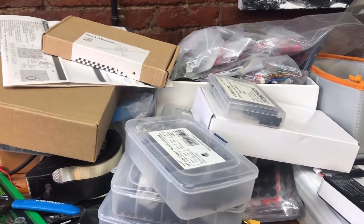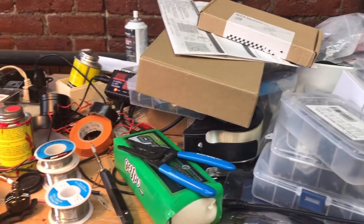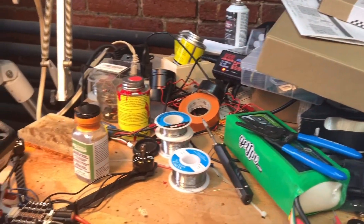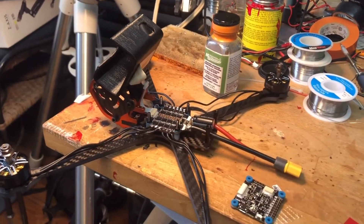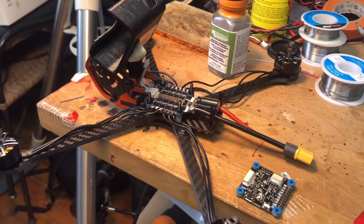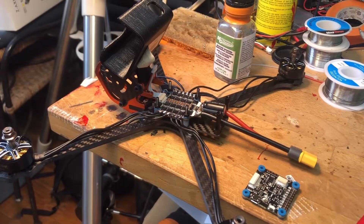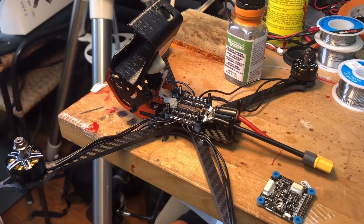Look at my mess. I've been waiting for the components for my cinewhoop to arrive — the motors and some other stuff — and in the meantime I...